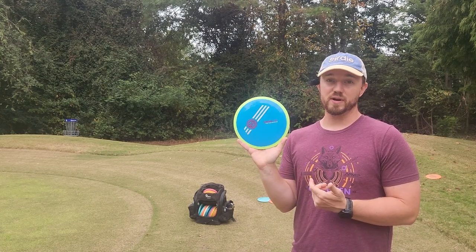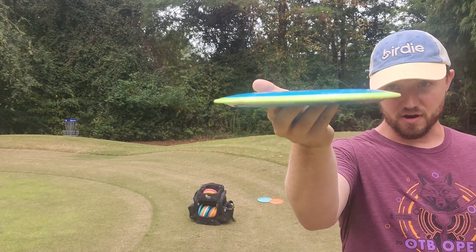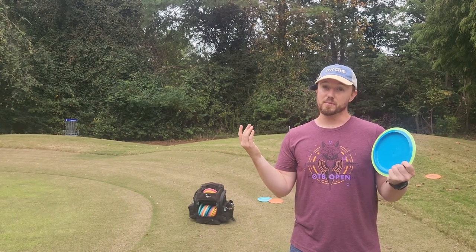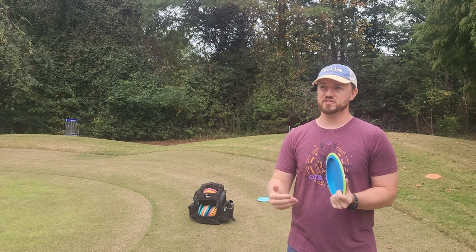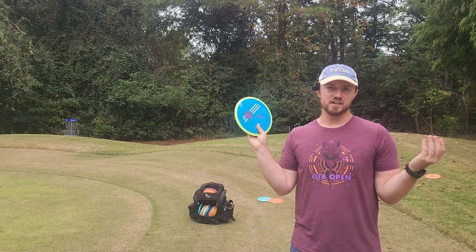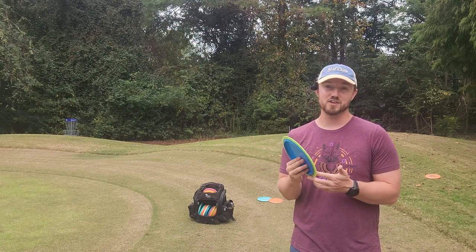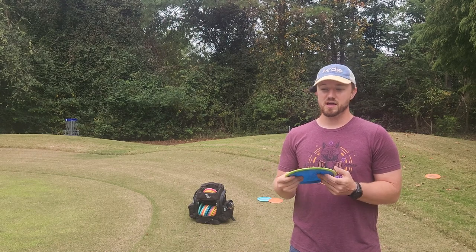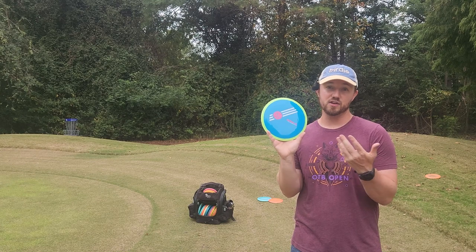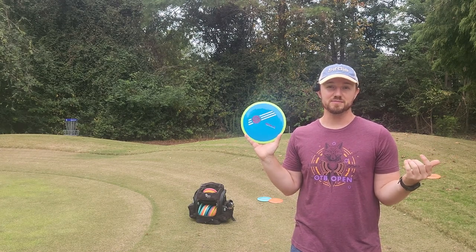Big shout-out to my boy Grant Latin for hooking me up with this Time-Lapse. It was really fun throwing it, and I'll probably spend a lot more time throwing it to see if it gets beat in. Let me know if you guys want to see the wear and tear stages over time — I would definitely like to update you guys on that. If you want to see it compared to the MVP Limit or the Panic, I think those discs are quite similar to the Time-Lapse. Let me know in the comment section below. Any questions, let me know in the comments. You guys are watching Iceberg TV — take care.